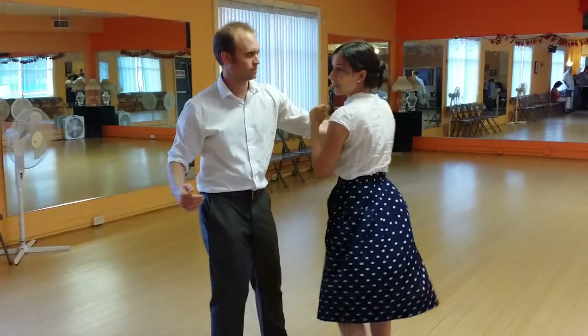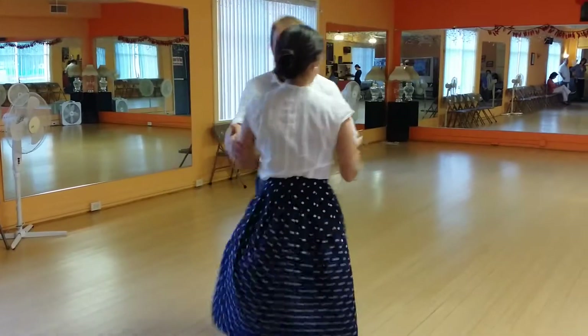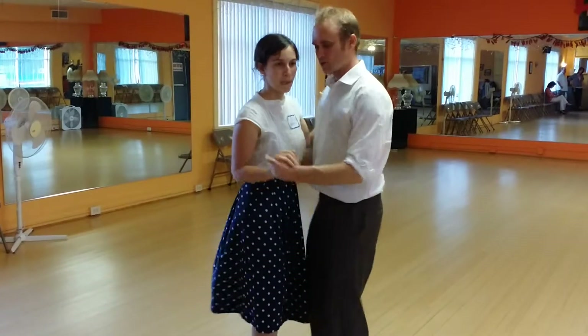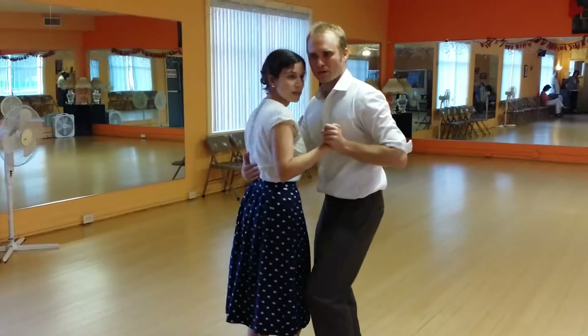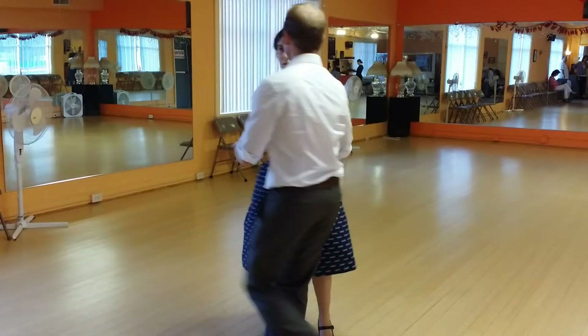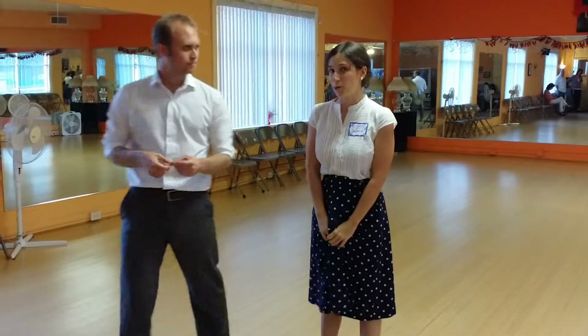We taught another way to get into arm catches also, and that's by doing a compression here, almost like doing lollies. It could come from lollies or it could come from the end of the toss-up. We spring her out, connect, and back together. And that could go into any of the moves that we already know too.